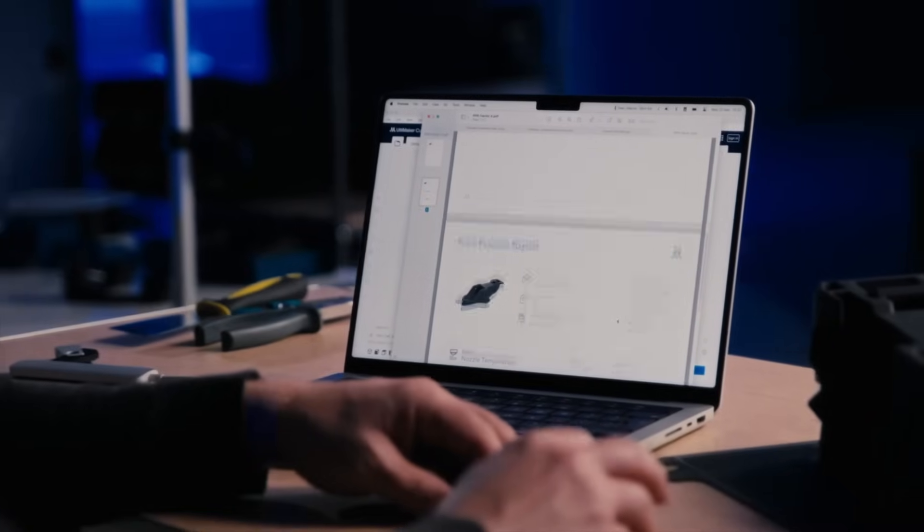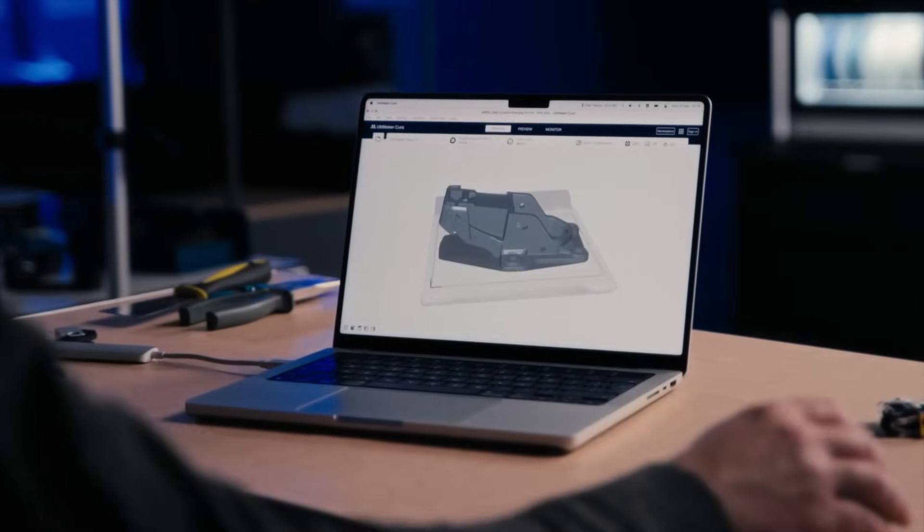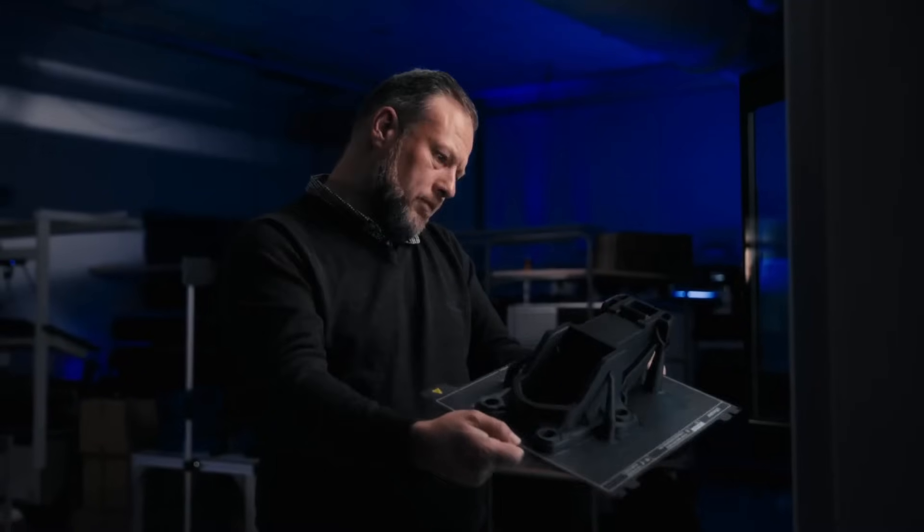Featuring onboard print process reporting, direct dual extrusion, and engineering grade materials, Factor 4 achieves unrivaled predictability and minimal variance.